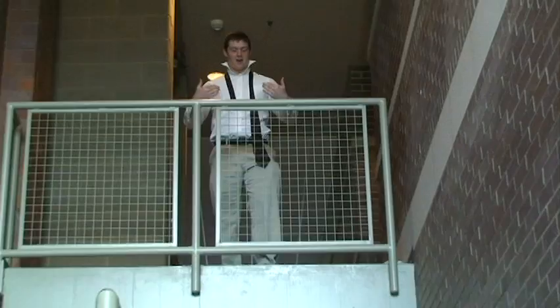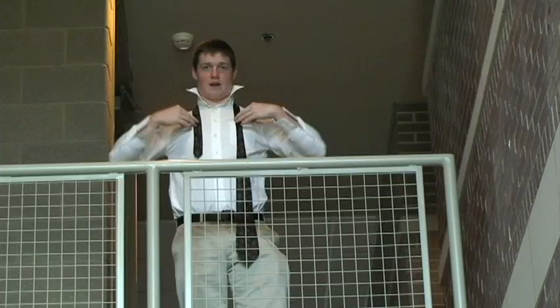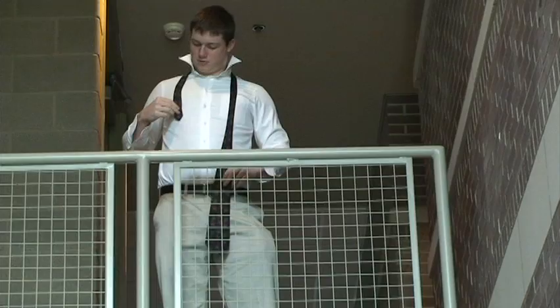What are you guys doing down there? Trying to tie a tie? I'll teach you. Put it around your neck first, just like this. Then you take the little guy, put him right about to right under the breast.